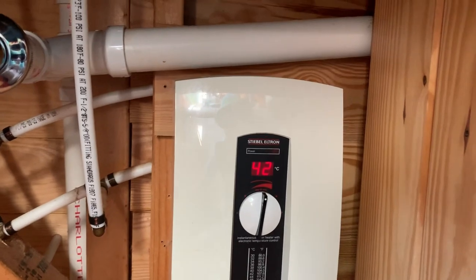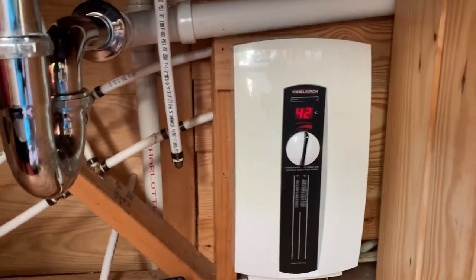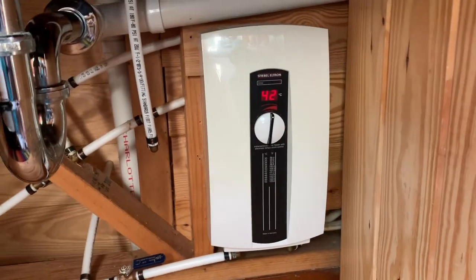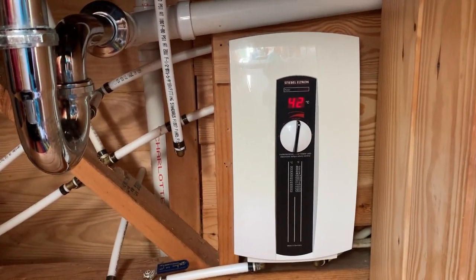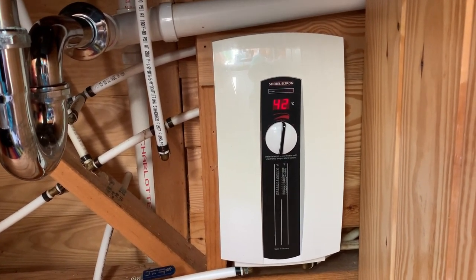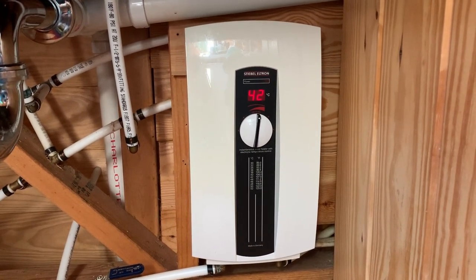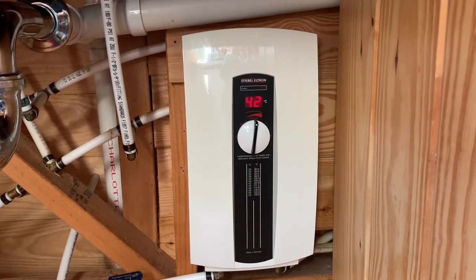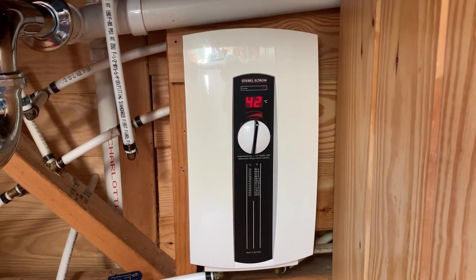When I first built this house I had a different water heater — the cheapest I could get, made by E.E. Max, and it was garbage, about $150. Total piece of junk. So I saved up and bought this one that cost twice as much, but twice as much in instant water heaters is still less than $300.